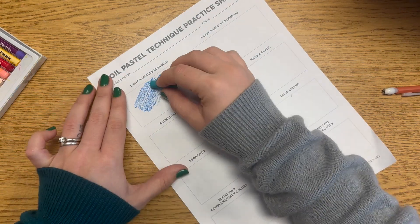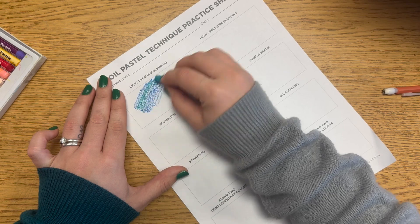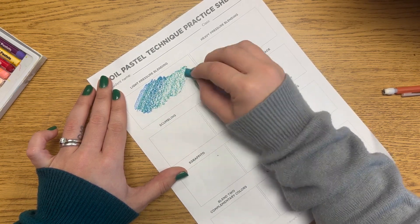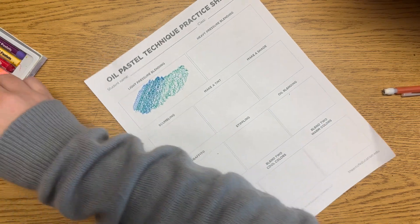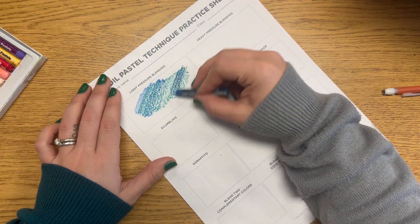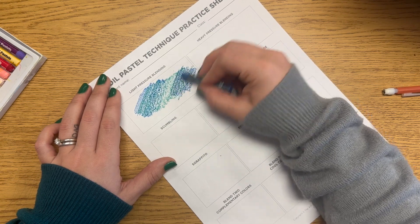The first technique is light pressure blending. You can choose two or three colors and without pressing down hard, you're just going to lightly blend or overlap them. You can do one layer or go over them a couple of different times to blend them together using light pressure.